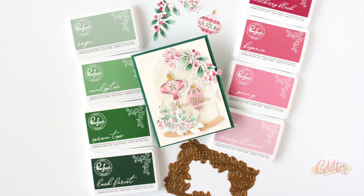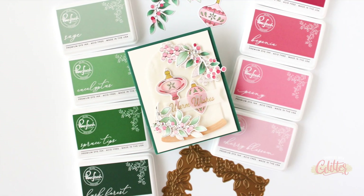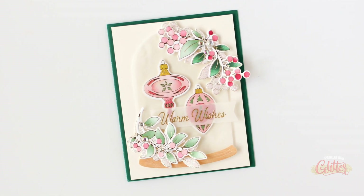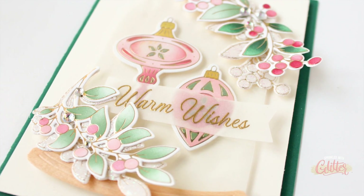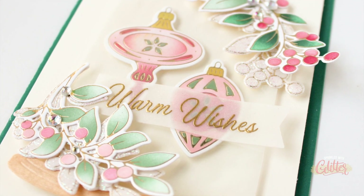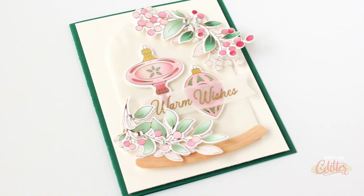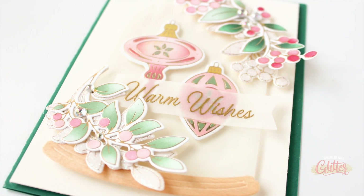If you haven't checked them out, you're going to want to. This project is part of an Instagram hop celebrating the brand new ink release from Pinkfresh Studio, so join me over on Instagram for lots of inspiration and your chance to win prizes. As always, I'll have links to the featured products in the description on YouTube, or you can head over to my blog at sprinkledwithglitter.com — I'll have that linked below along with more still shots, more information, and a complete list of supplies.